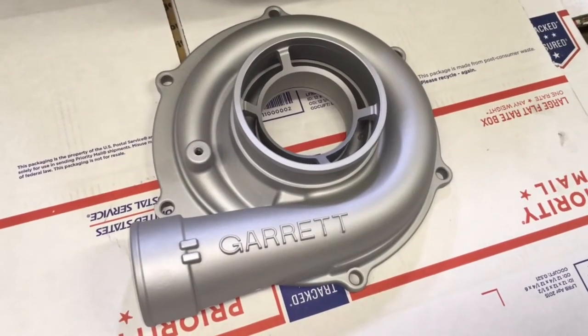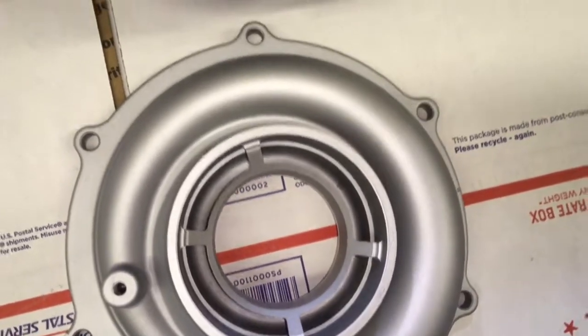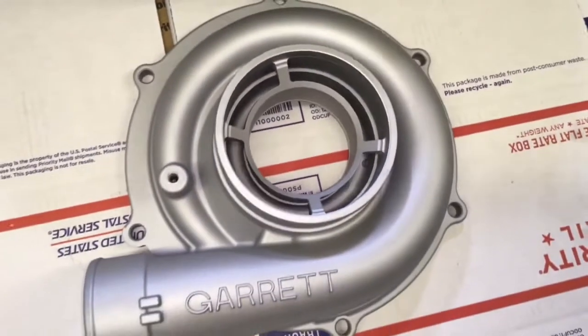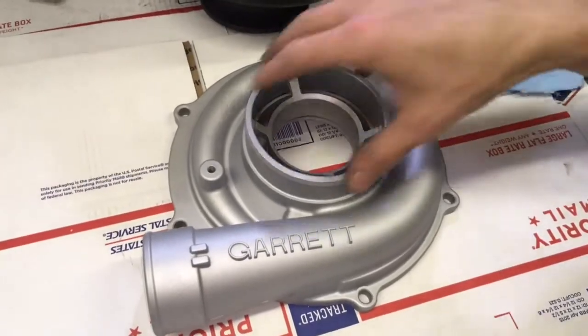In this video I wanted to give you some helpful tips on how to machine the 6.0 Power Stroke compressor housing for the GT37 VAS, 2003 to 2007.